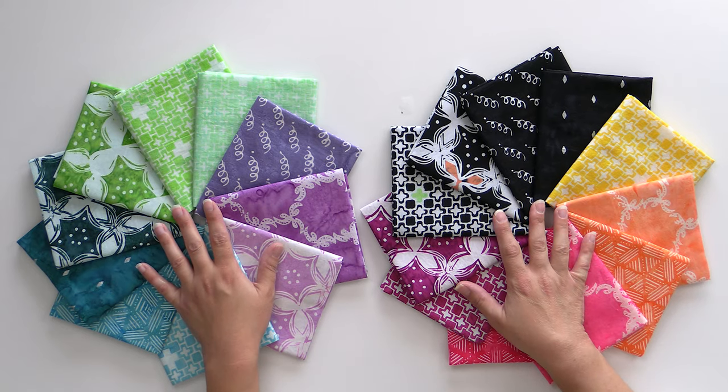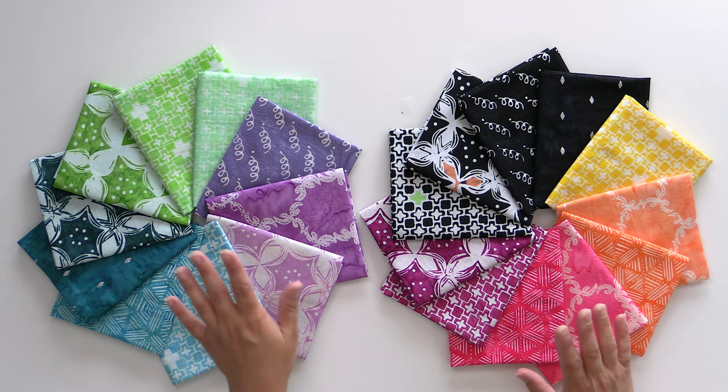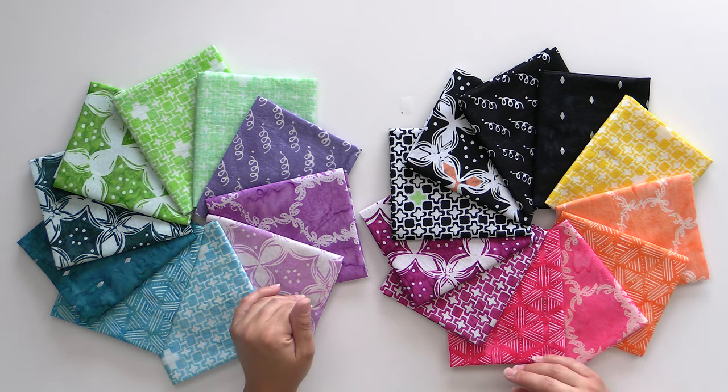The batik line is super large, so what we did was split it into two colorways. We have a hot and a cool, so that way if your budget allows for you to get all of them, fabulous — add both to your cart. If you need to mix and match, you can always get some yardage, or you can just get one or the other and fill in your stash that way. Let's take a look at some of these prints and then we will dive into the Cotton and Steel line.